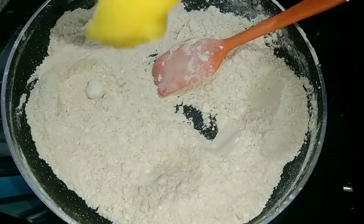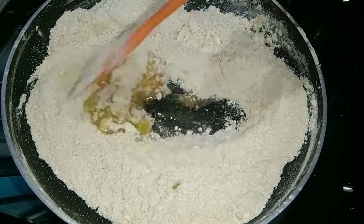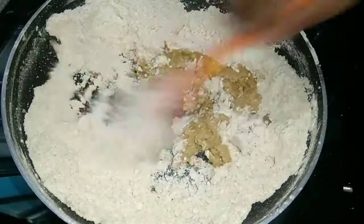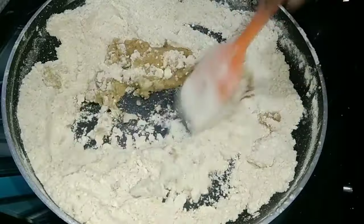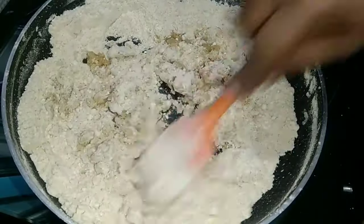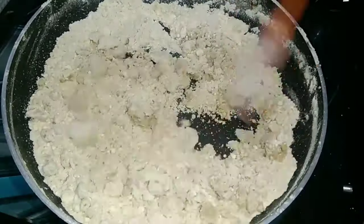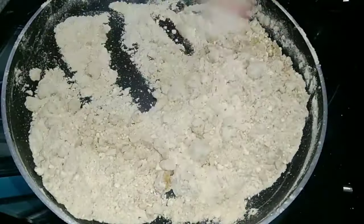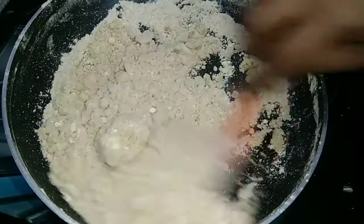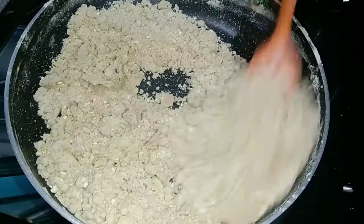Now we are going to make a nice cup of the bread. We will make two spoons of the bread. Then we will mix the bread. I will mix it with two spoons.